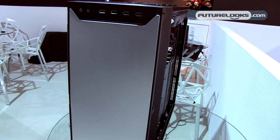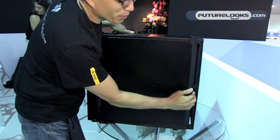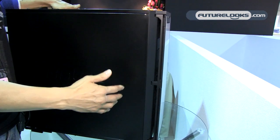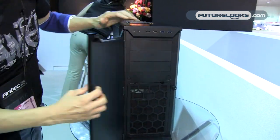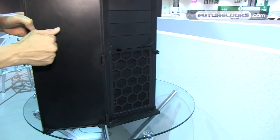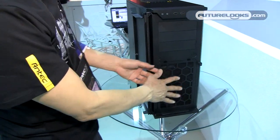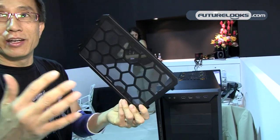This is our newest case, the P280. Very nice aluminum finishing, very spacious. It opens 270 degrees, and has two-layer doors to stop noise from leaking out. It also features a very nice fan filter that opens just like this — spacious filters to let the air in.